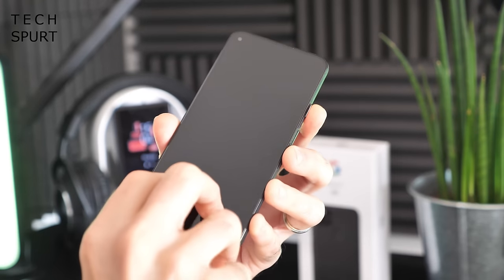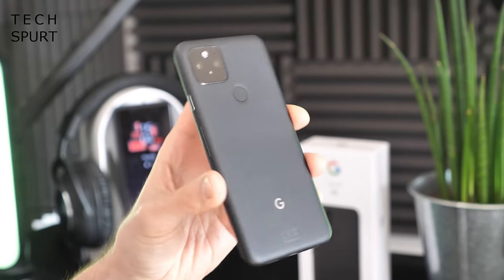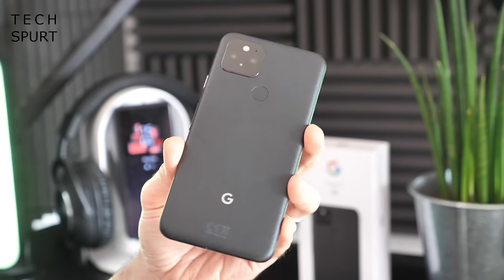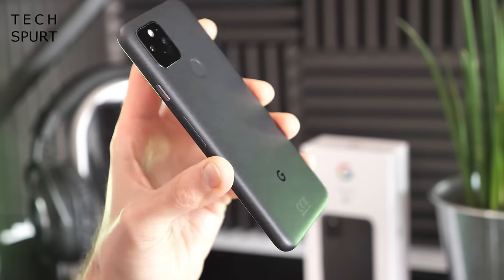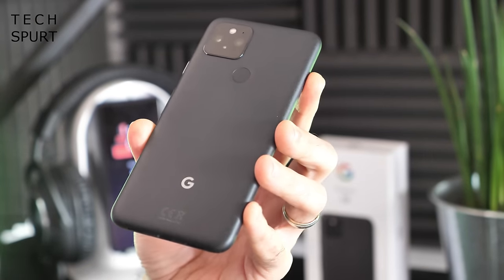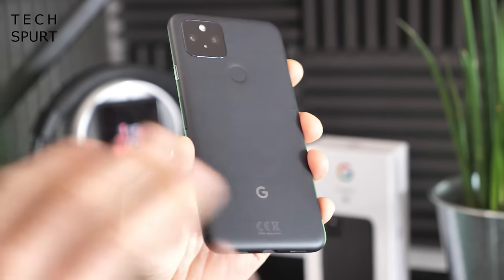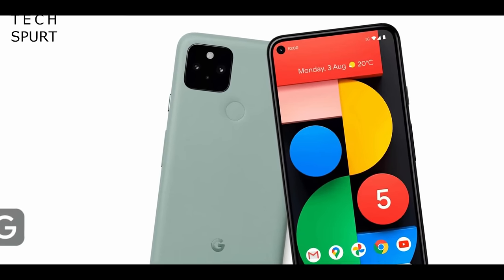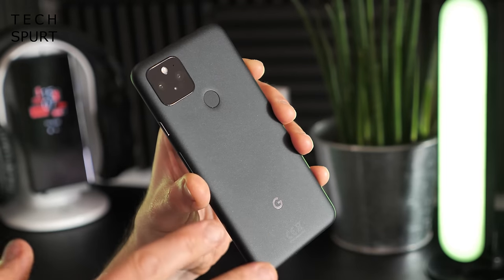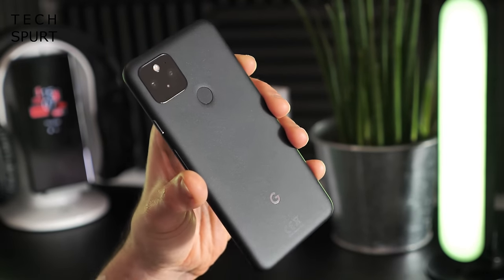Now the actual phone — the gorgeous, lovely Pixel 5, which has been rumoured for many a month and is finally here. I've got the standard just black model, which will have some serious goth appeal. But you can also pick up the Pixel 5 in sage, a kind of light mossy green. Although at the time of shooting, it was already sold out. And even though it's called just black, it's actually more of a very, very dark grey, to be perfectly honest.